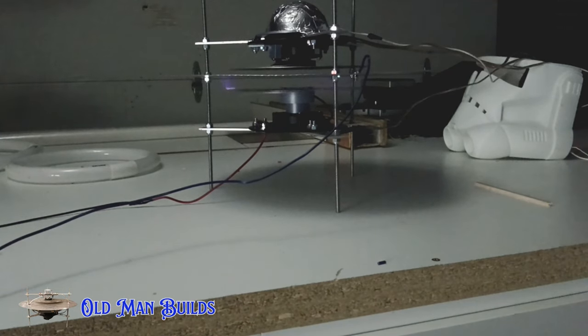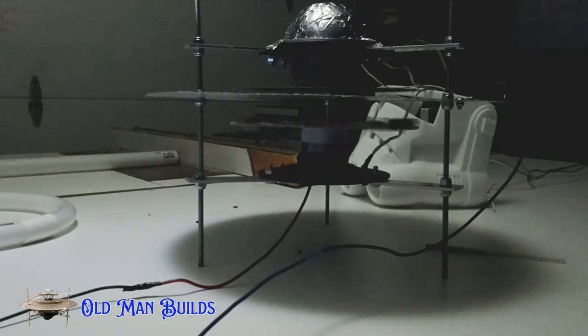Another thing I did while in this configuration was test the frequency. As I raised the frequency up, I started to get the sparks to go away and it would send out a plasma field. As I brought the frequency down, I started to get more sparks. There's a relationship that develops there: the higher the frequency, the better the spray; the lower the frequency, the more the sparks.